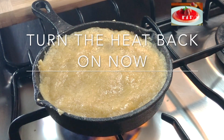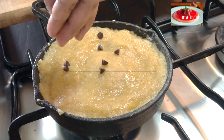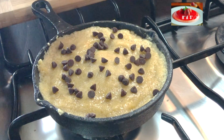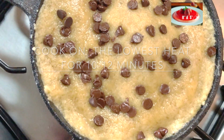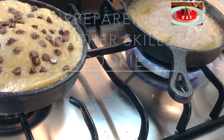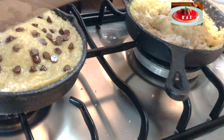Now you can turn the heat back on and reduce to the lowest flame — I'm using the smallest burner on my stove top. You can add some chocolate chips all over the top. You might need to press down the cookie if it pops up in the center. Cook on that lowest heat for 10 to 12 minutes. Watch for any smells of the cookie getting burnt on the bottom of the skillet, but it should take around 10 minutes to cook thoroughly.